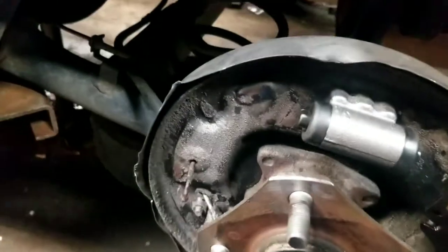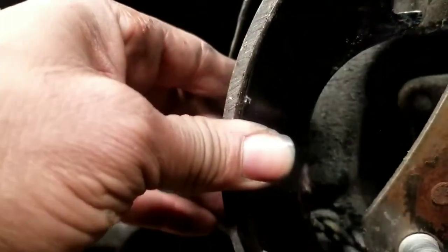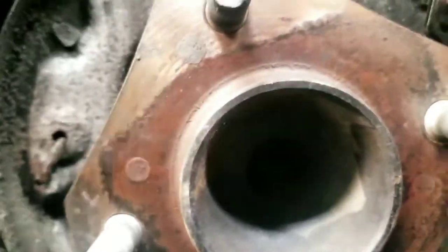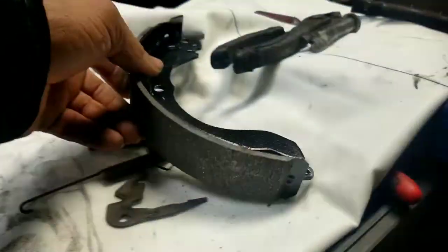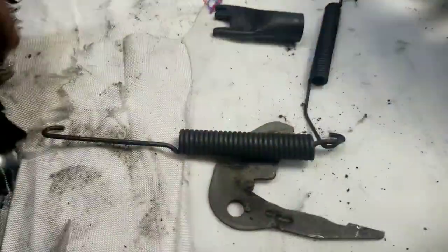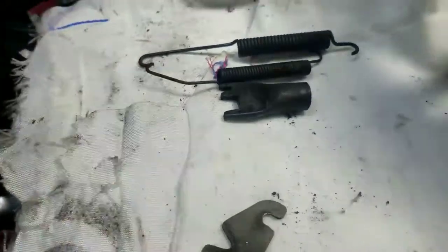The rest of the assembly is pretty simple. Stick the other pad in there and hold it down. Once you have that, go ahead and put your springs in — top ones first — then put your adjuster in, and don't forget the bottom spring. Just wanted to give you that quick tidbit; it makes it a little easier to put it together. It's kind of hard to film while pulling springs because I need two hands. But if you can take it apart, you should be able to get it back together, and you have the other side as your template.